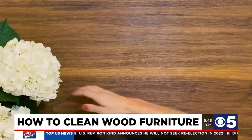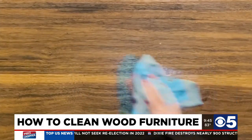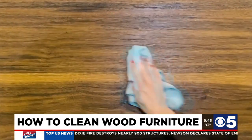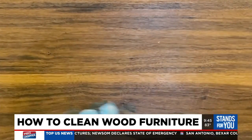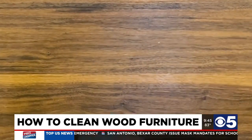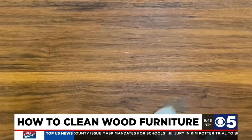First, you want to take everything off of the table. Then grab a damp microfiber cloth and use it to wipe away any dust or grime on the wood furniture. Using a second clean dry microfiber cloth, you want to completely dry the surface — because, as you probably already know, leaving water on a wood surface will leave a mark.